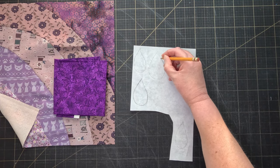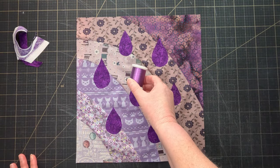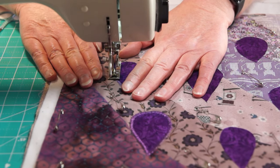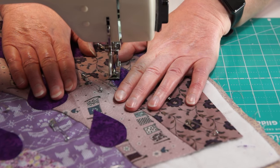Once I had my rainbow, I added on some raindrops with red appliqué. I found this amazing purple metallic thread — probably not the simplest choice for doing appliqué with, but the sparkle it added looks so amazing. Very Prince.